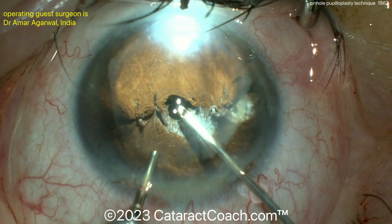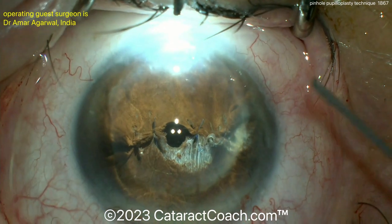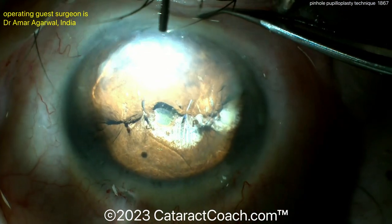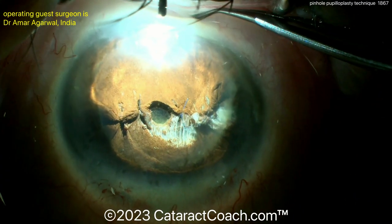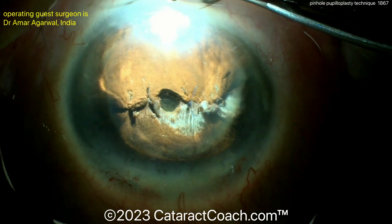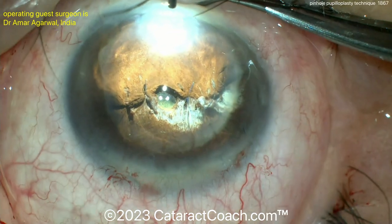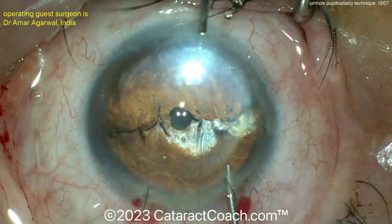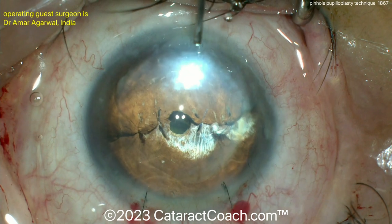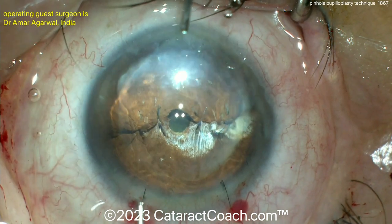The patient is going to be very happy with this. You can still examine the retina using wide-field imaging devices that we now have, though this will limit examination of the real periphery to a degree. But it improves the patient's vision dramatically. You can see that beautifully centered small pupil. The results for this patient were absolutely spectacular. This is the four-throw pupilloplasty technique — a pinhole pupilloplasty.